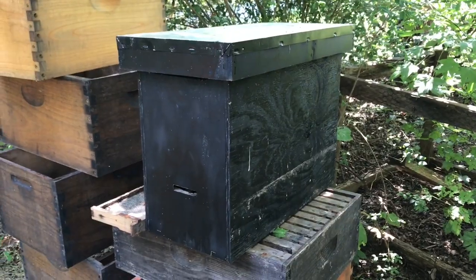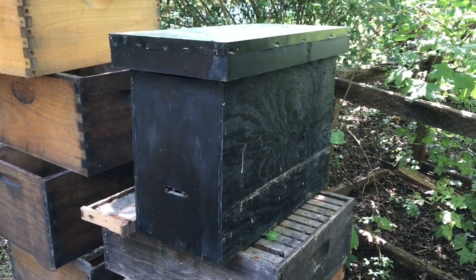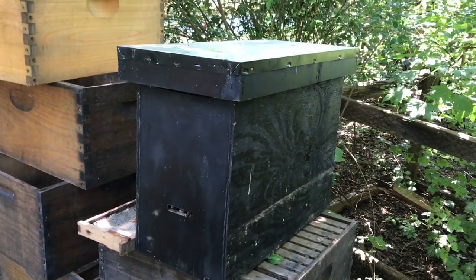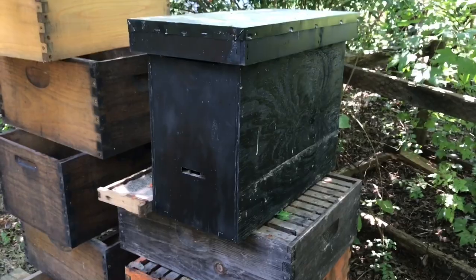Easy beekeeping — catching swarms in August! So I got to get a feeder on them. That's what that is right there. Hope y'all are having a great day. I know I am.